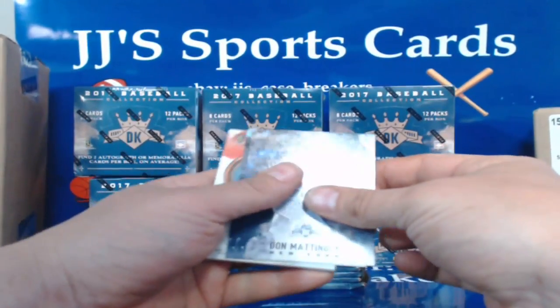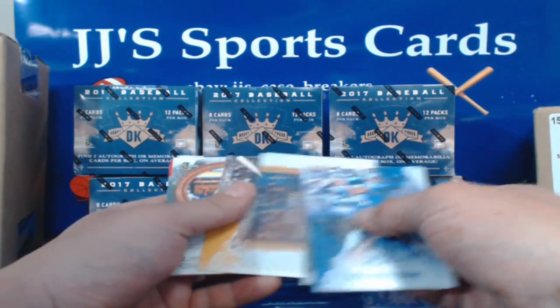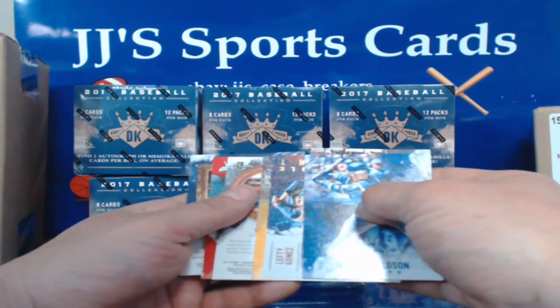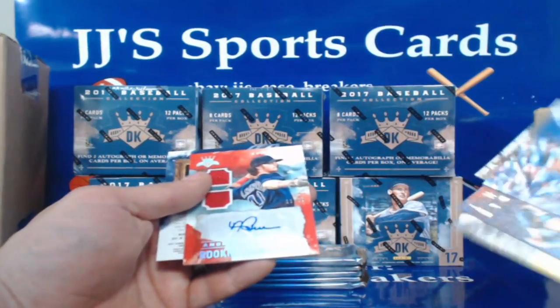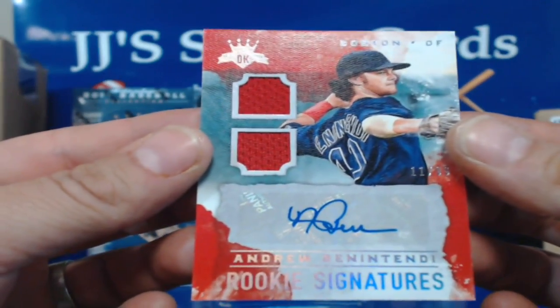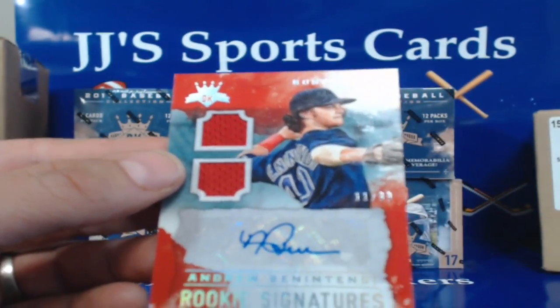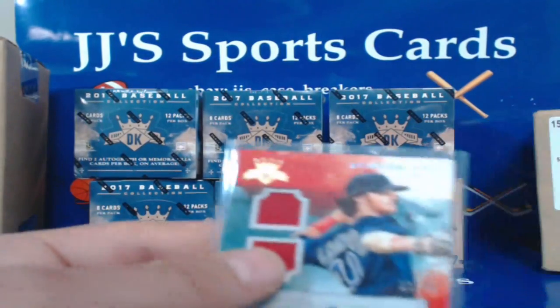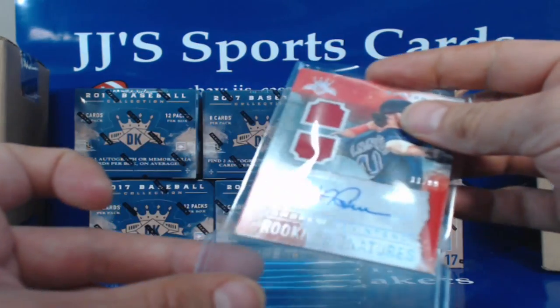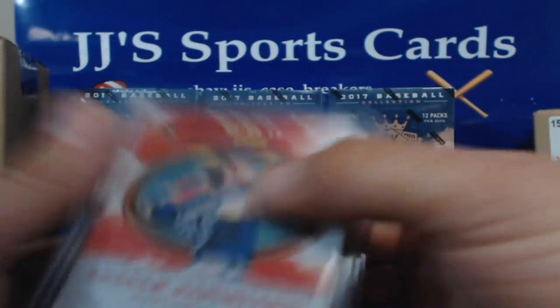Don Mattingly — cards are all backwards. Here's our hit! Gabby Hartnett, Josh Donaldson, Lefty Gomez, Roberto Clemente, Juan Mankata — and our hit is ooh, Andrew Benintendi for Boston! Man, I pulled Dansby and Andrew. And that is 11 of 99 for Boston. Nice hit there. What's his jersey number — is his jersey number 41? Looks like it. Anyways, nice hit for Boston.